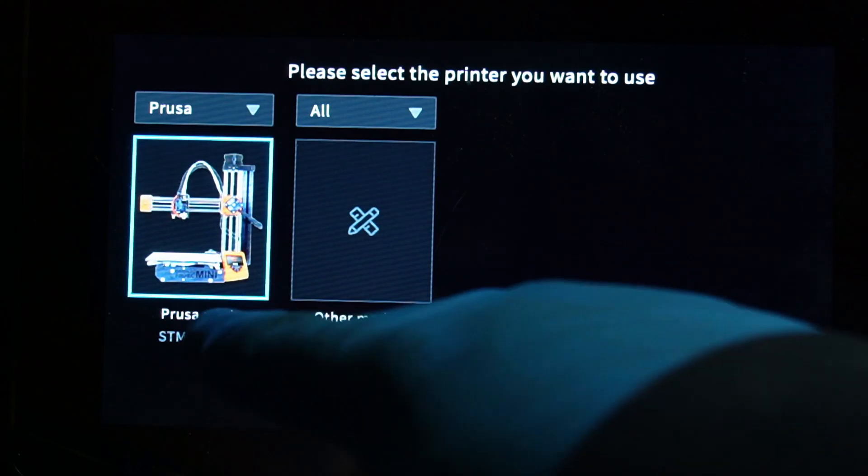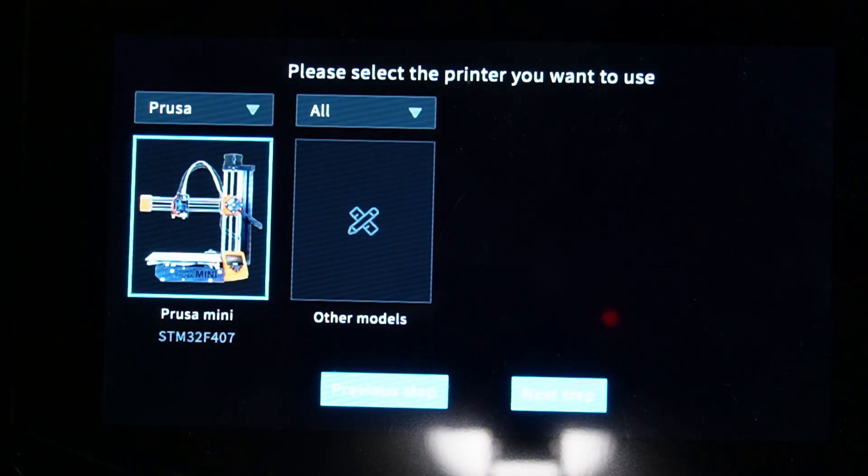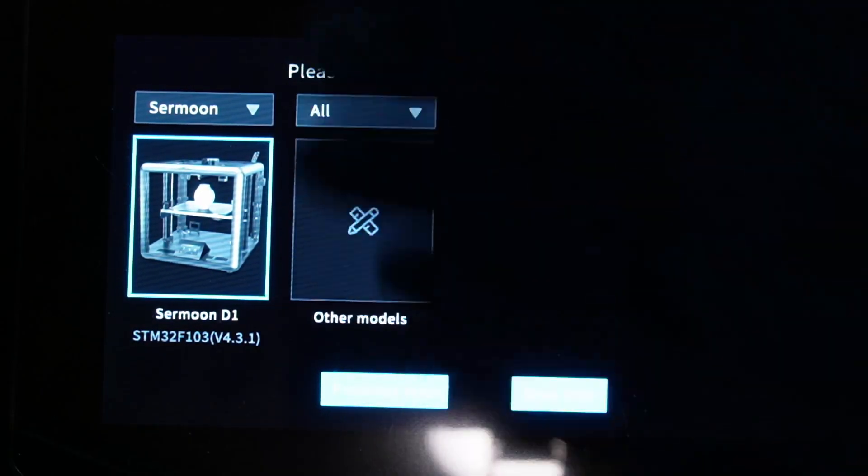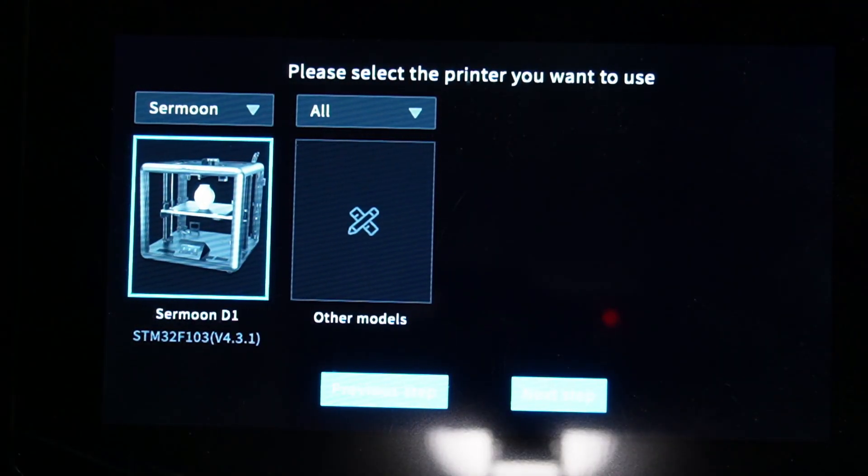Let's choose all for Prusa — well, that's it. You have only the Prusa Mini in here. We can also go to Crealmoon and all series, and there you have the Crealmoon D1. These are all the printers that you can flash with the Creality Sonic Pad.